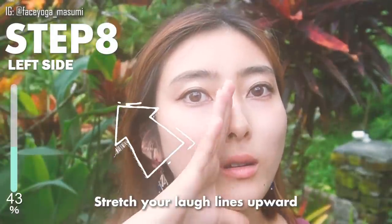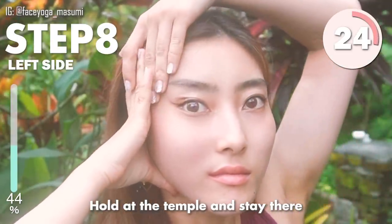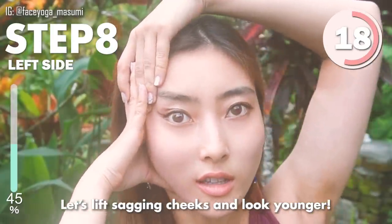Using your palms, stretch your love lines upwards. Hold up at the temple and stay there. You can hold with the other hand. Let's lift soggy cheeks and look younger, everyone. You can make it.